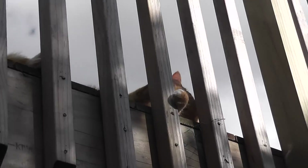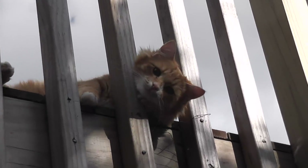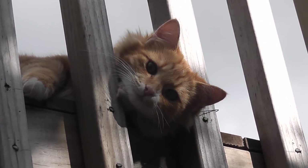Little Kotec is watching me from above. Cats love electricity.